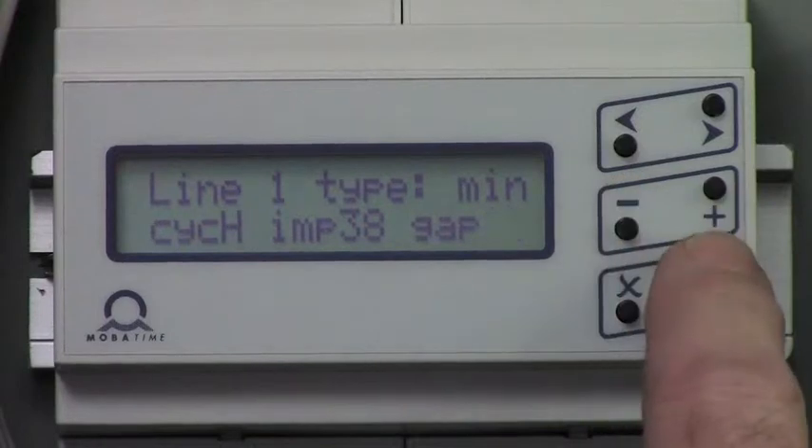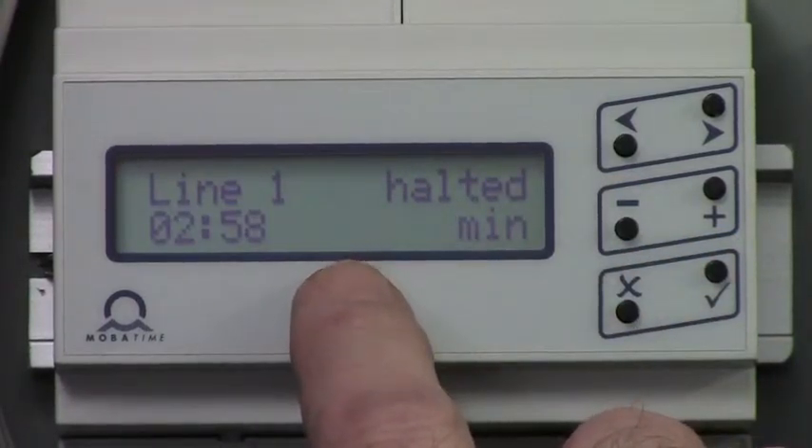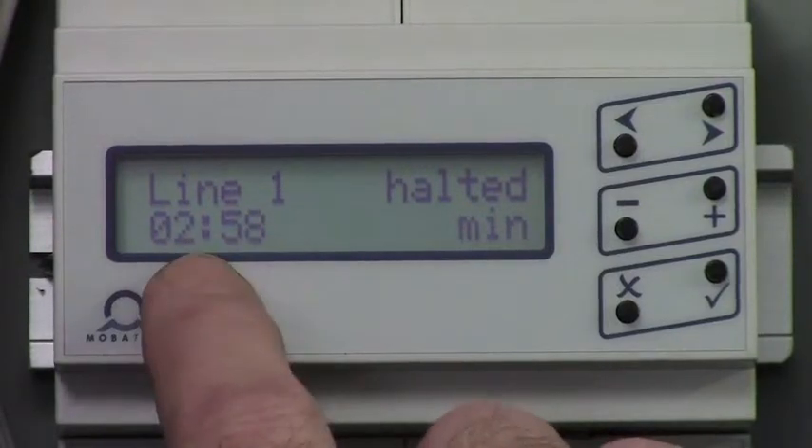Store that value with the check button once — it will revert back to line 1 halted. The time on that screen needs to be the position of the hands. To adjust that value,